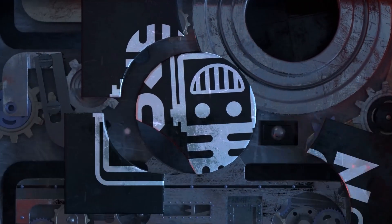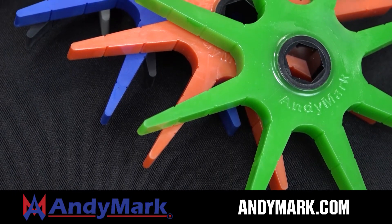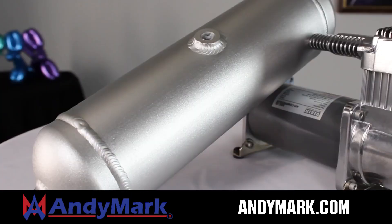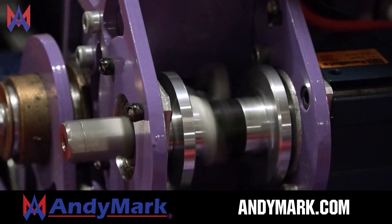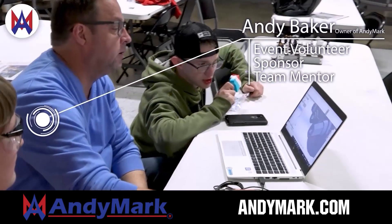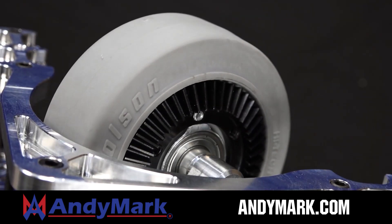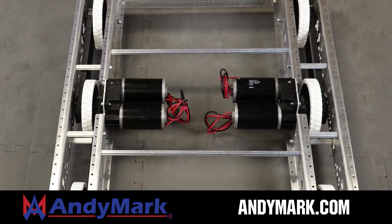This video is brought to you by viewers like you and also in partnership with the following. Animark is your one-stop shop for all your robotics competition needs, celebrating 20 years of quality robotics parts and superior service. Animark employees have over 200 years of first team experience. From mechanical and electrical products to tools and hardware, head on over to Animark.com for high quality and affordable solutions.